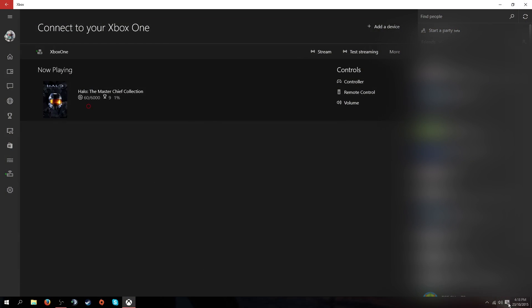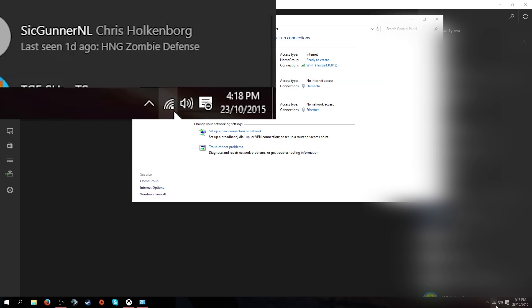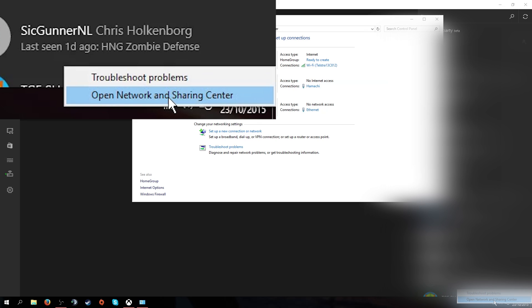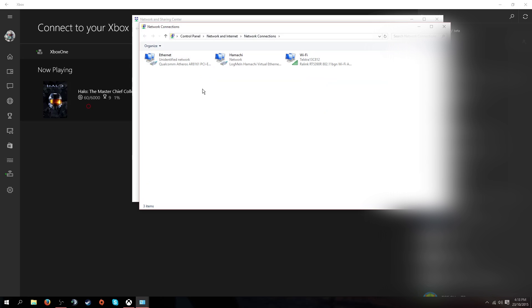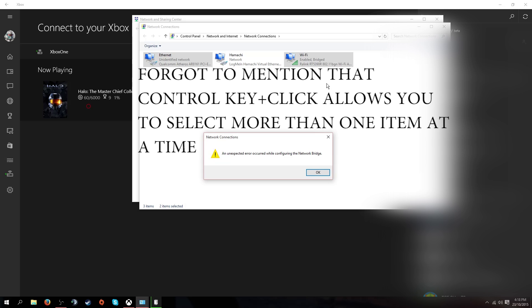So what you're going to have to do, once you've got your Ethernet plugged in to the back of your computer and your Xbox, is go over to your wireless network icon and open Network and Sharing Center. Once you've done that, go to Change Adapter Settings. Then you're going to have to select both Ethernet and Wi-Fi and then Bridge Connections. This can take a few minutes.